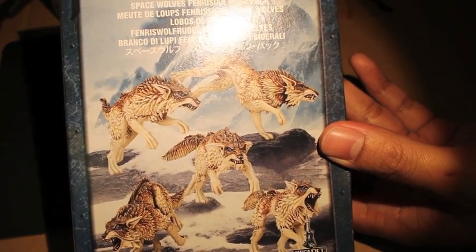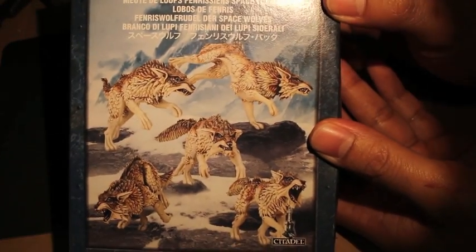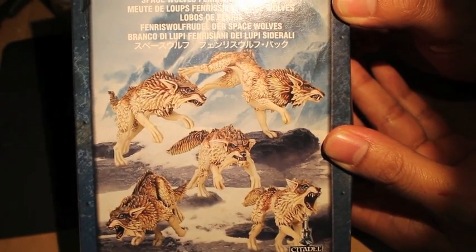What up, players? It's Warboss Teop, and it's Mug. Welcome to my unboxing video for the Fenrisian Wolves for the Space Wolves Army in Warhammer 40k.